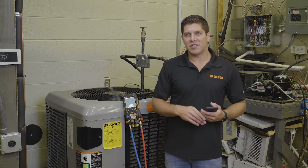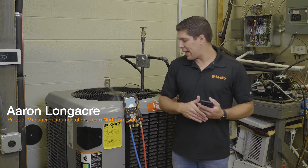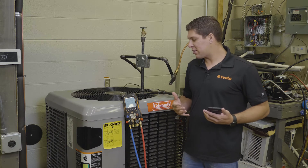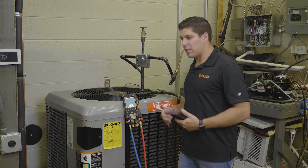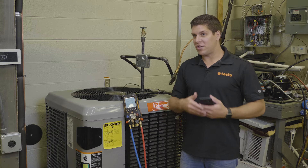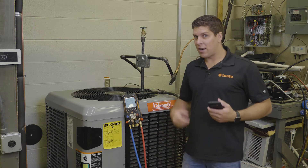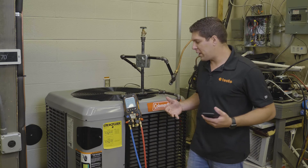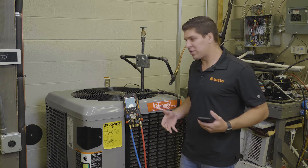Hey everyone, it's Aaron from Testo here at TCHS Downingtown on the Brandywine campus. Today we're going to go through the pressure leak test. For demonstration purposes we're running on a live system. Generally with a pressure leak test, your system has been brazed in, you've pumped nitrogen in there based on the pressures you're typically running with the refrigerant. We're going to simulate how the pressure leak test works with the device.